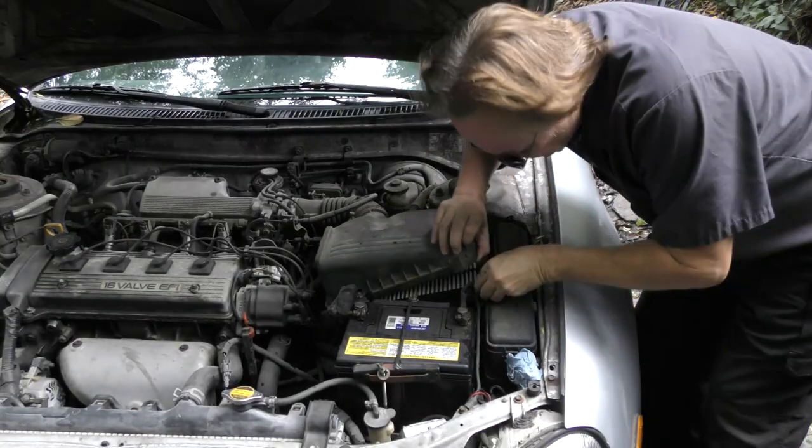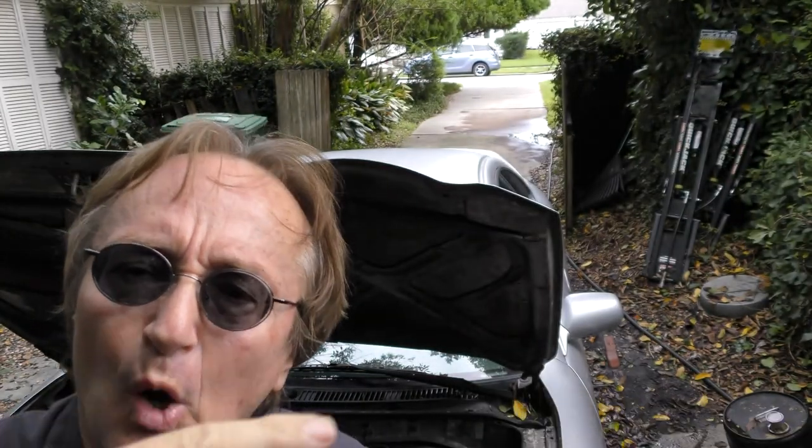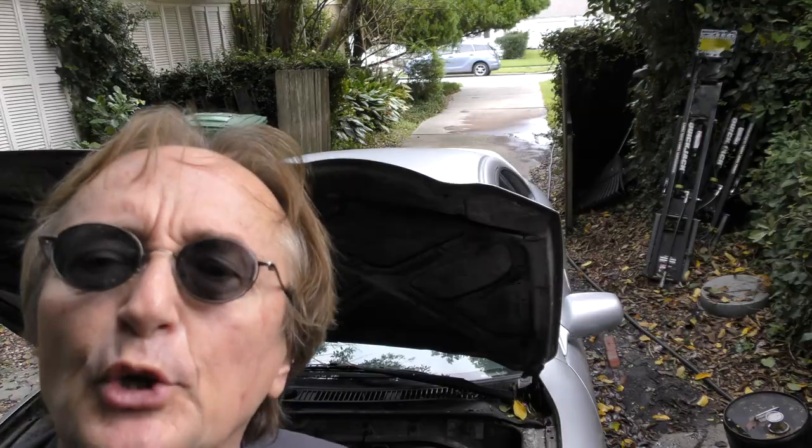And of course check the air filter. If it's dripping and full of water, you know water got in the engine, so then you need to take further action.